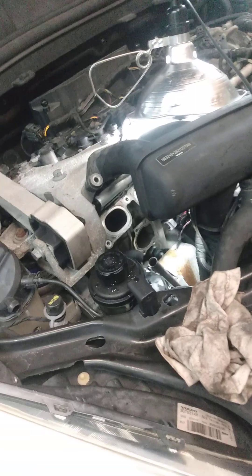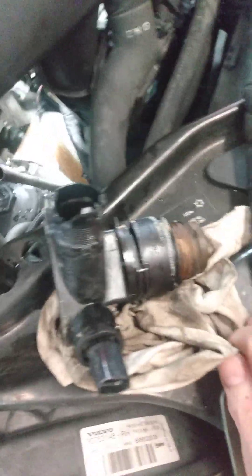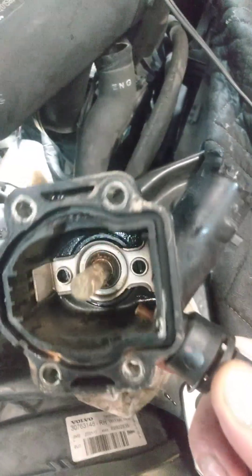Hello again folks, another episode of Automotive Drama. Today we have a wonderful Volvo XC60. I'll show you how to replace the thermostat. As you can see, there's really not much in there for a thermostat — this is kind of what it's supposed to look like originally.